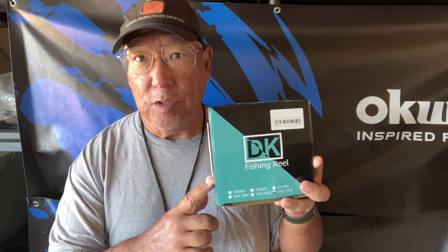Aloha guys, Scuba Chris here. I just got this beauty in the mail the other day — this is my fourth order from Temu. They're calling this the DK spinning reel, but I did some research and it's actually produced by Hautton, H-A-U-T-T-O-N.